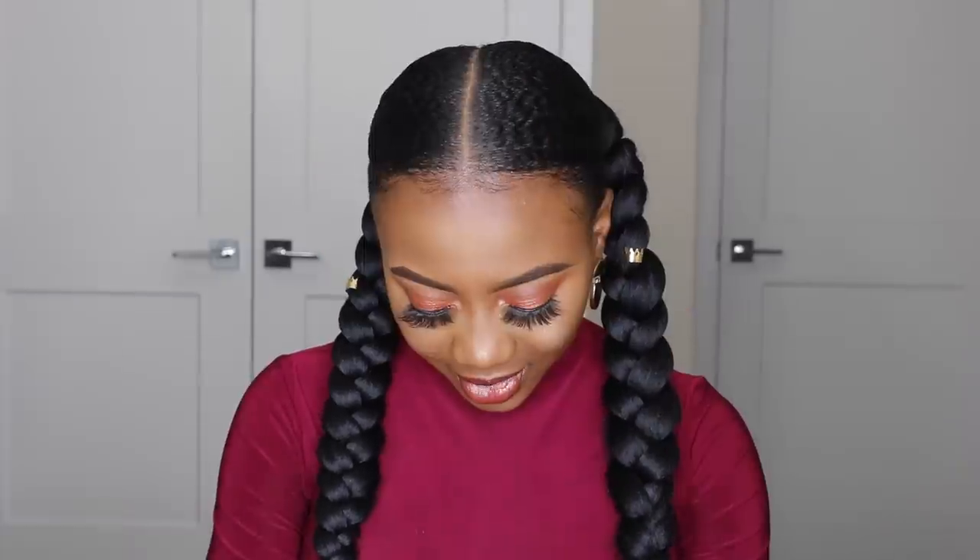This is the entire look, you guys — this is basically what it looks like, it's so cute! I also like to accessorize my hair using some hair jewelry.